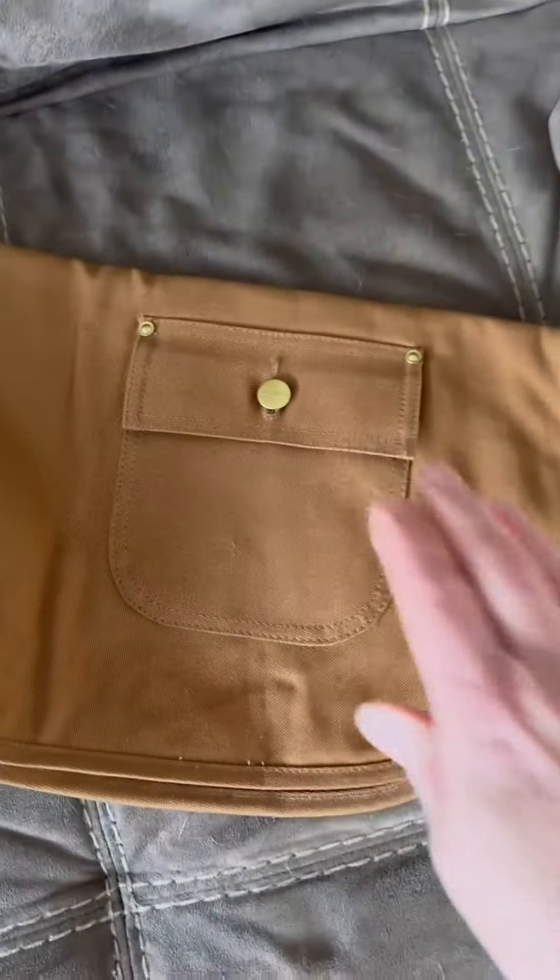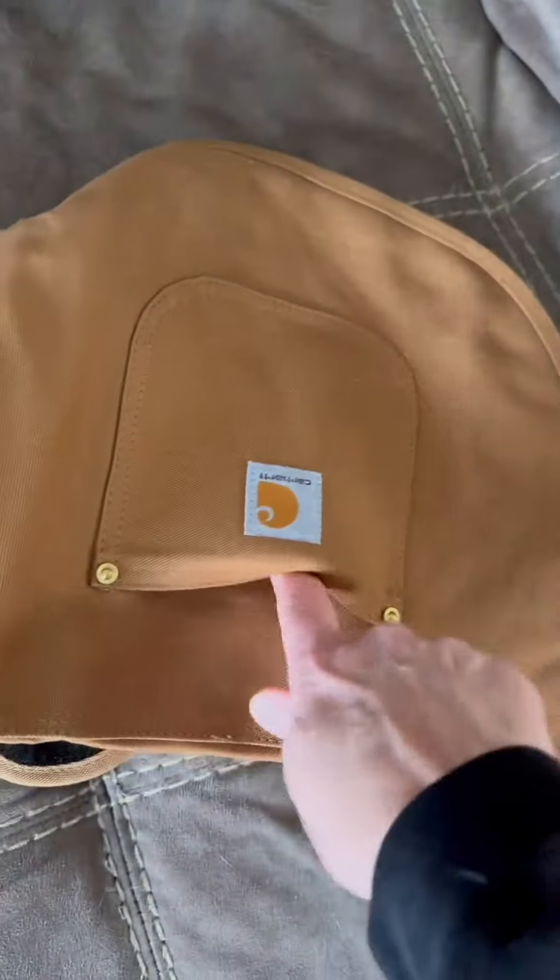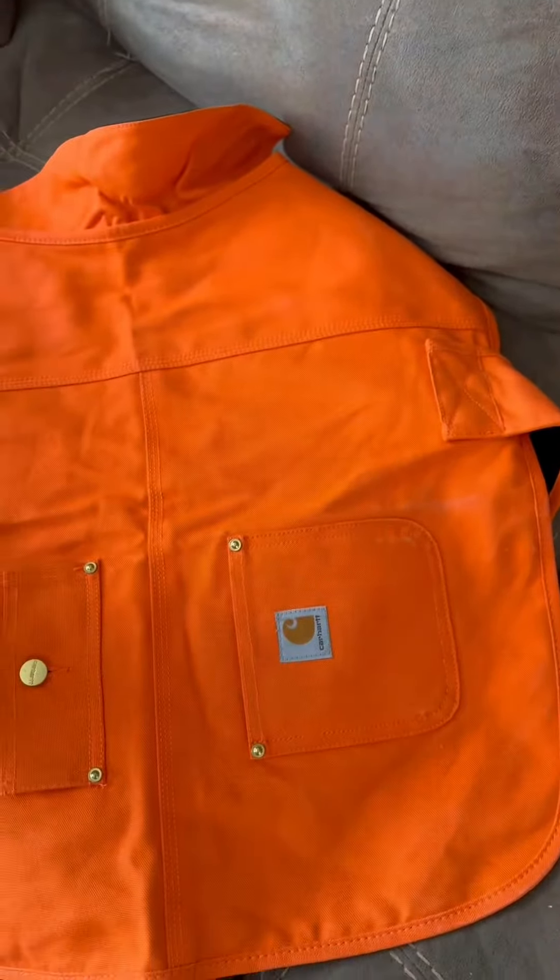Be sure to measure your dogs — don't guess on the size. The fabric itself is super nice; it's a heavy cotton canvas. And then on the inside, there's a nice quilted lining.